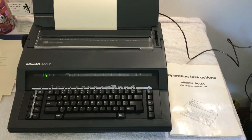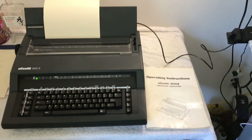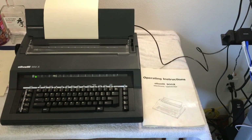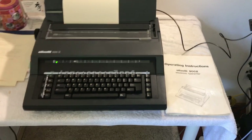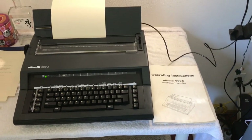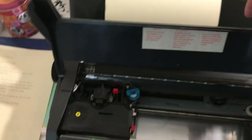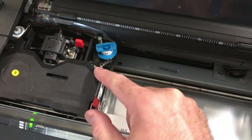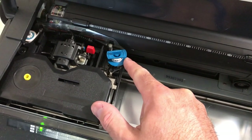This is a video of the Olivetti 900x typewriter. I picked this thing up because I thought it was quite unusual. It's a typewriter from about the late 1980s to early 1990s — a daisy wheel typewriter with a carbon-based ribbon and lift-off tape for corrections.